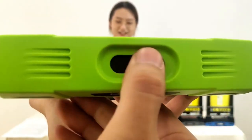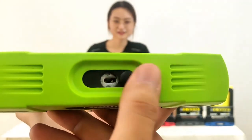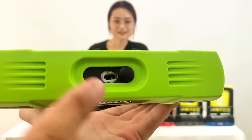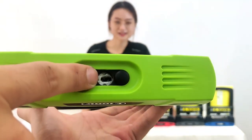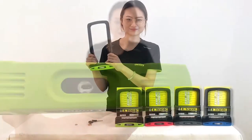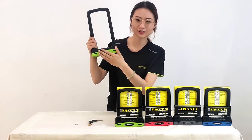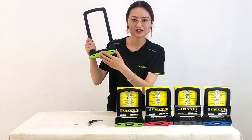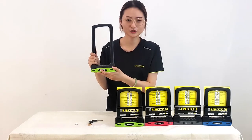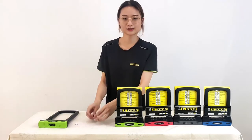Here is the anti-dust cap — it looks very easy to use. Inside, you can see the stainless steel pieces for anti-picking. Now let's see the most important part of this lock — the lock cylinder. We applied the latest Swiss technology for the lock cylinder.